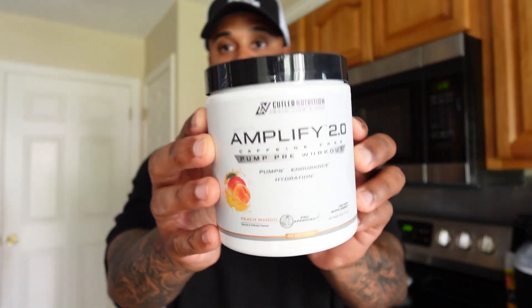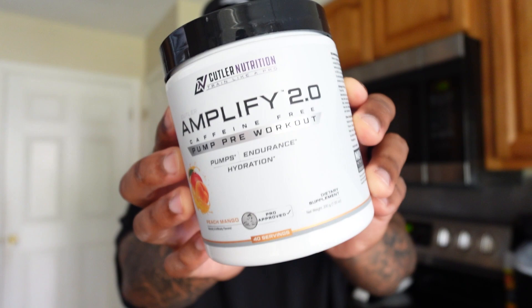It tastes good. If you're trying to lay off the caffeine and you want a pump pre-workout, you can get that same effect but without all the caffeine. So this is a really good option, and I highly recommend this pre-workout and this flavor from Cutler Nutrition.